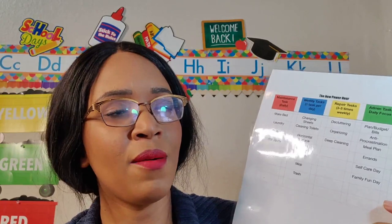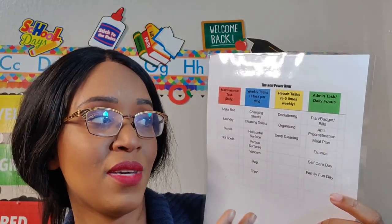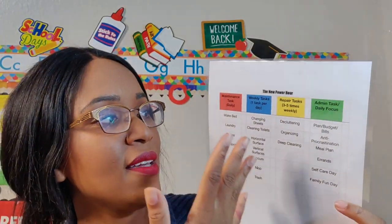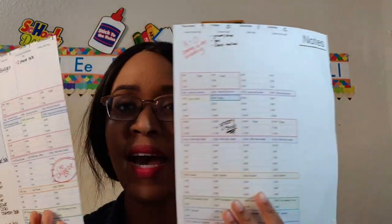A couple of weeks ago I posted a video called 'Mistakes with Your Power Hour Cleaning,' and on the second half of that video I talked about the objectives that I strive to meet each week and shared a chart with you guys. If you haven't seen that video, make sure you go back — I'll try to leave a card. What I'm going to do now is show you my schedule for the week and how each component of the FlyLady system fits into it.